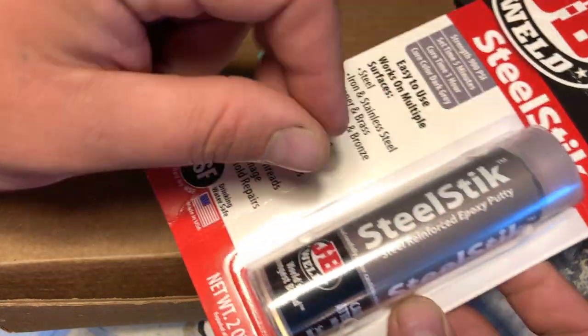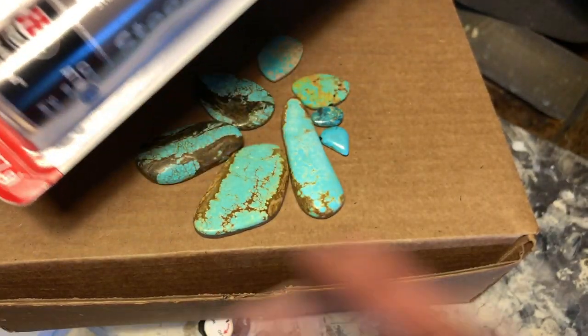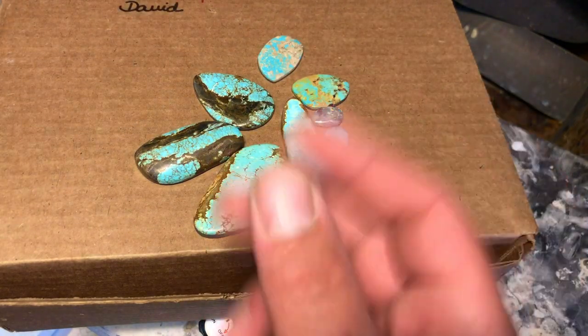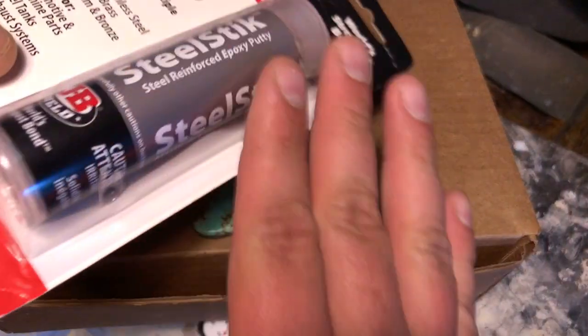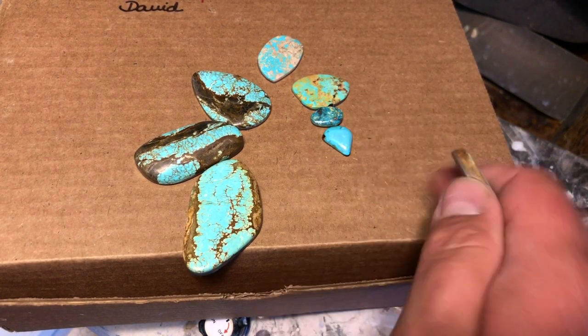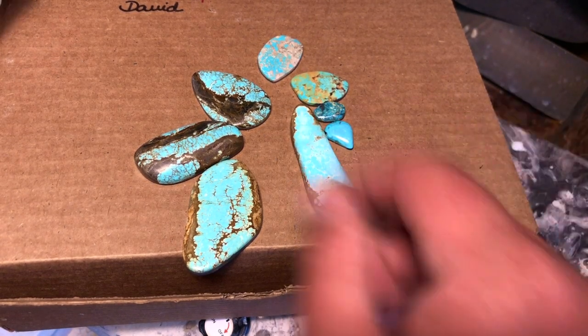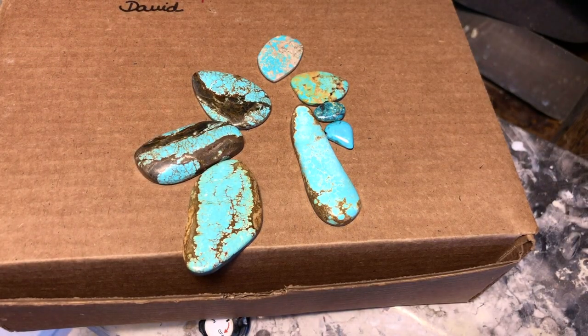I'm going to stick it to the back after I mix it up and show you how you can easily use sandpaper to flush the back of the turquoise backed piece, instead of using a flat lap. I use a flat lap because I have one, but I will sand a piece so folks without one can see what's going on.